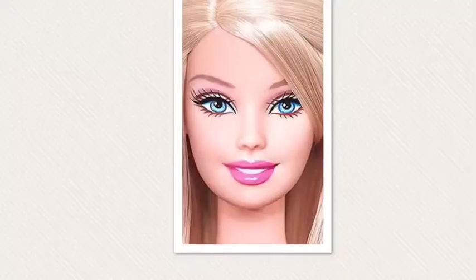Hey guys, what's up! So if you watched the intro to this video you already know that I am going to be doing a Barbie makeup tutorial, so I'm just gonna go ahead and jump into it.